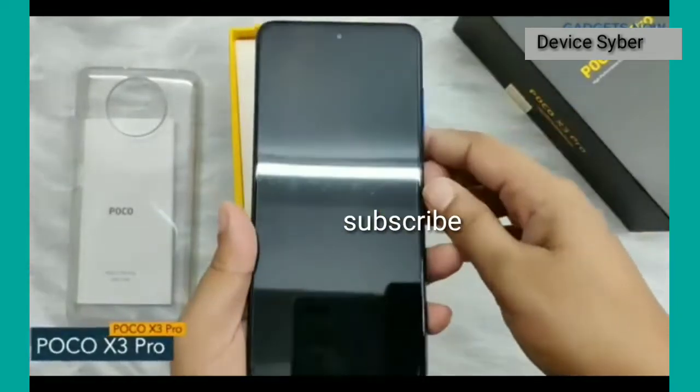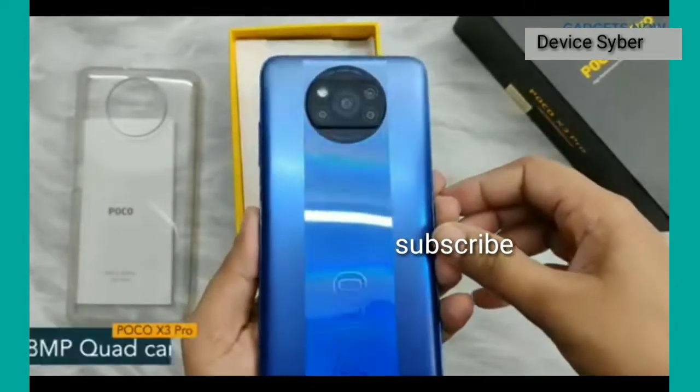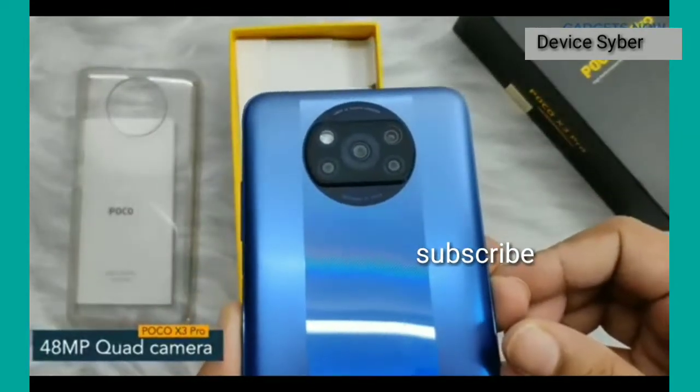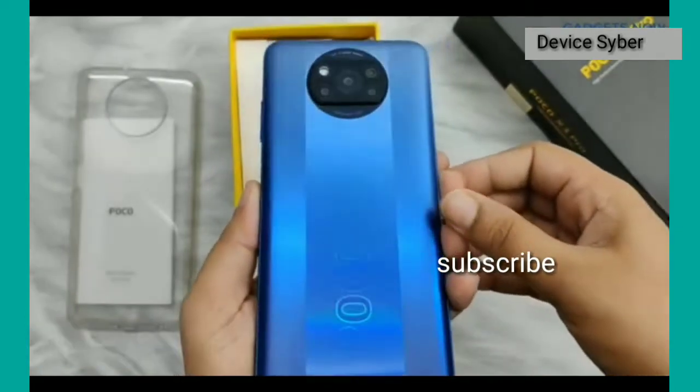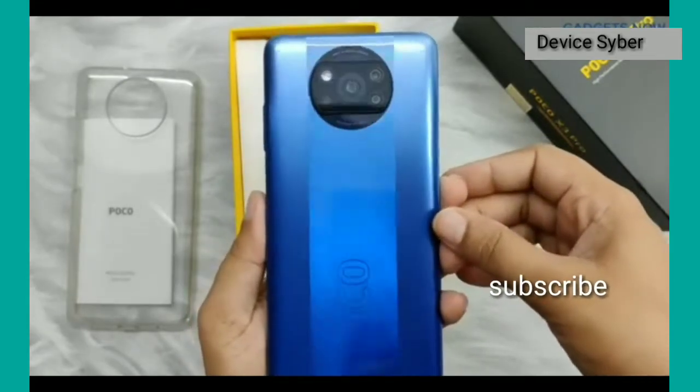Here we have the POCO X3 Pro. The phone has a punch hole display. POCO X3 Pro comes with a 48MP quad camera setup and POCO branding at the bottom. The phone looks super stylish in this blue color.